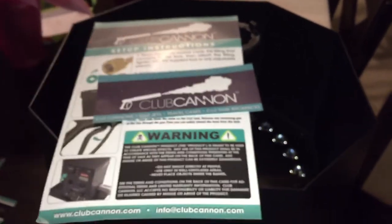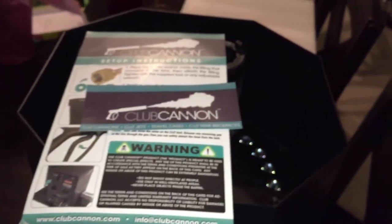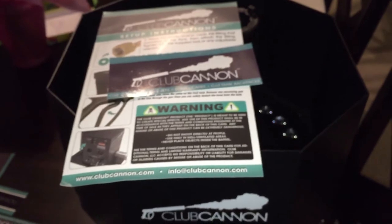For more information, check out their website. Talk to DJ Donk — he's one of the main guys over there at Club Cannon. Great guy, great company. Make sure you guys check them out. Clubcannon.com.